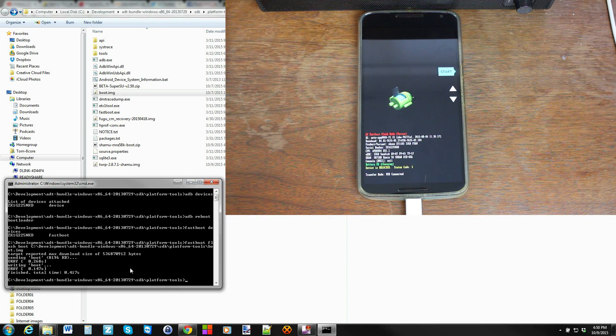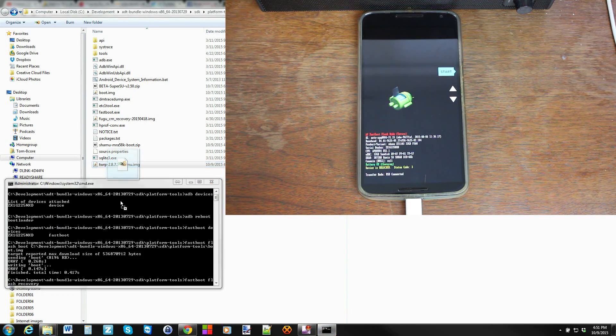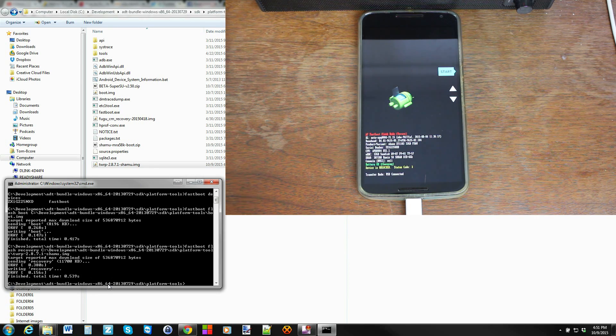If you want to keep TWRP recovery permanently installed, I'm going to show you that method. Type 'fastboot flash recovery' and then drag in the TWRP image to the command window — so 'fastboot flash recovery' followed by the file path — and hit Enter. There we go, that's done.